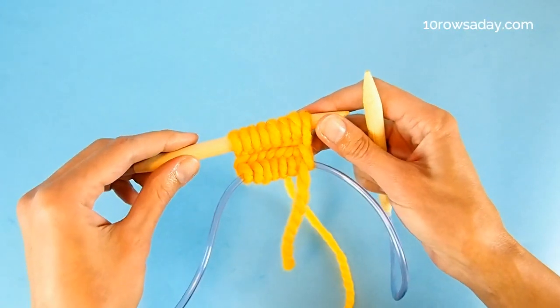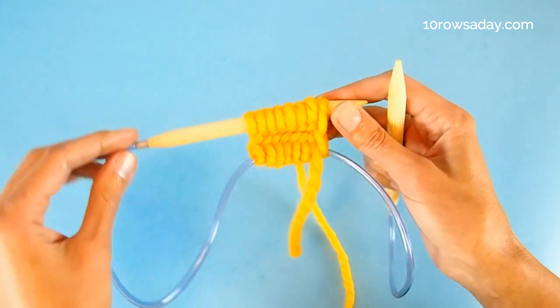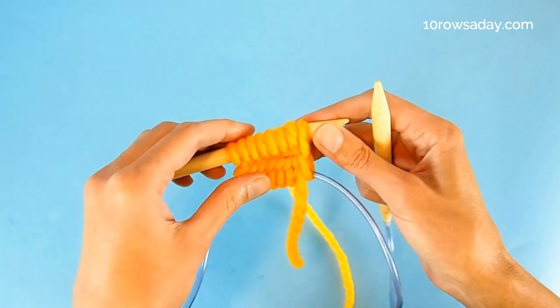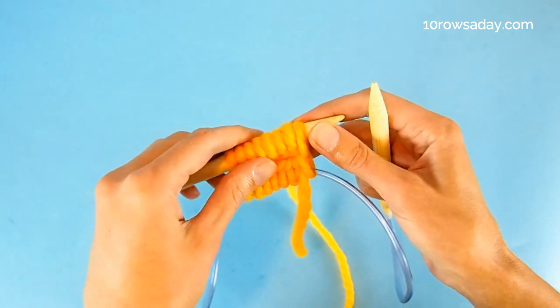Cast on an even number of stitches and arrange them for working in the round. I'm going to use one long circular needle in the magic loop technique, but you can use any other setup that you normally use when you make seamless projects.